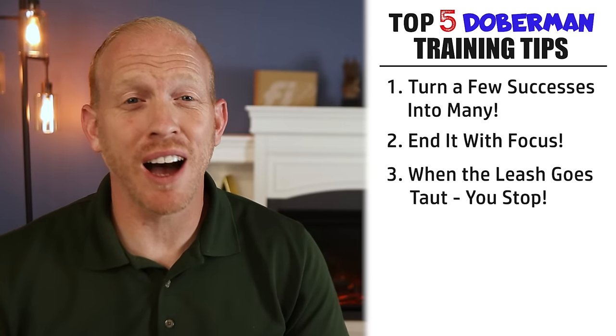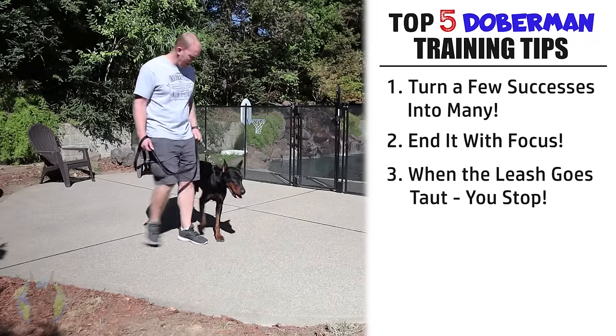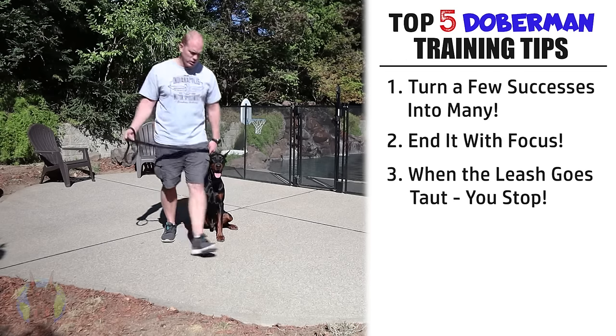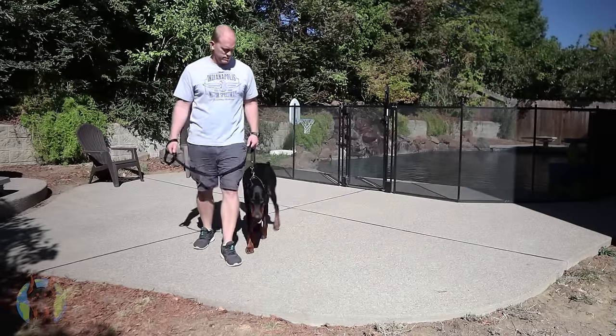The next important training tip for a Doberman is: when the leash goes taut, you stop. This is a fairly simple concept but a critical training tip when leash training your Doberman. You should always walk your Doberman only when the leash is loose. If you are walking and the leash gets taut or goes tight at any time, you need to stop immediately and be an instant anchor for your dog — not moving an inch.